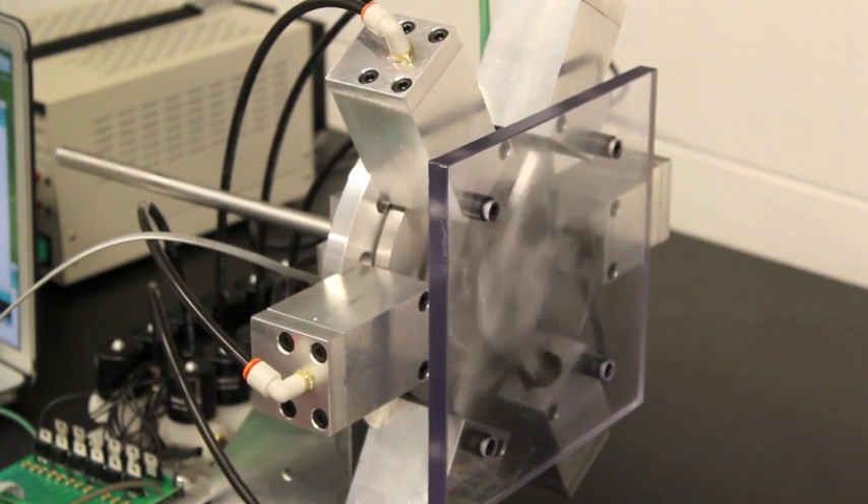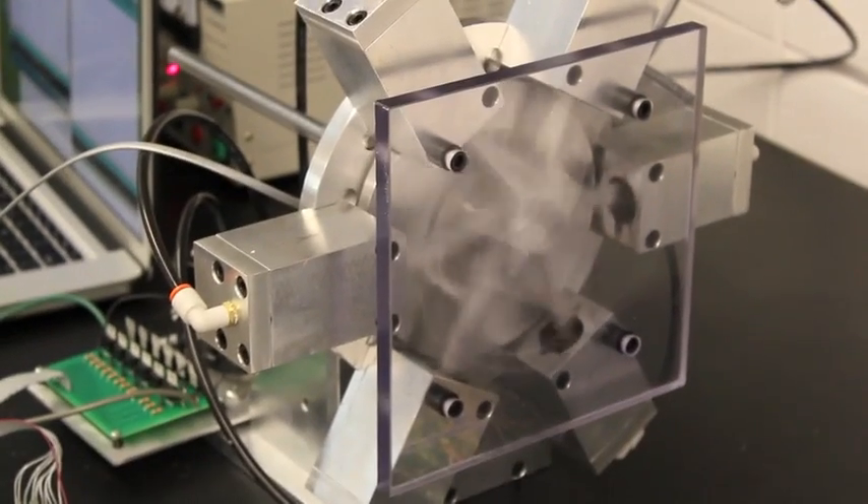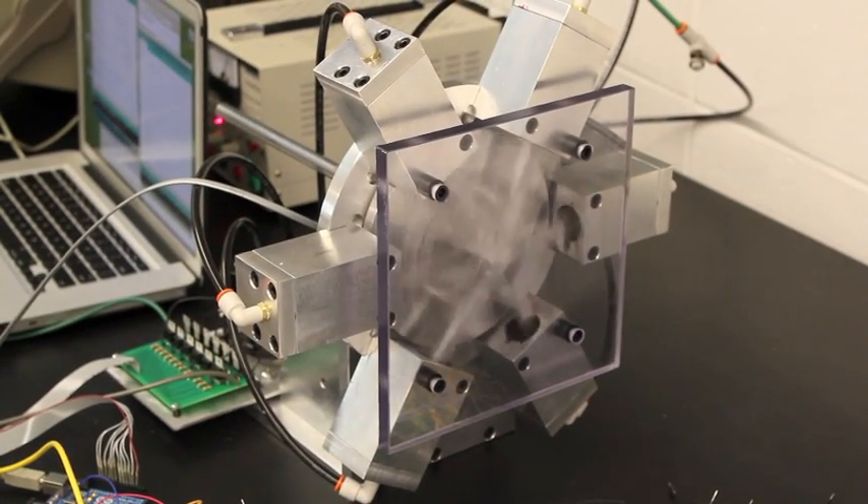While the course and the motor will both continue to evolve over the next few years, we're confident that we've designed a good engineering experience for our students. Our longer-term goal is to have these air motors integrated into subsequent courses throughout the mechanical engineering curriculum.